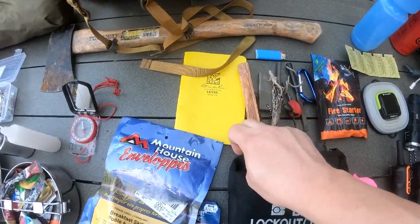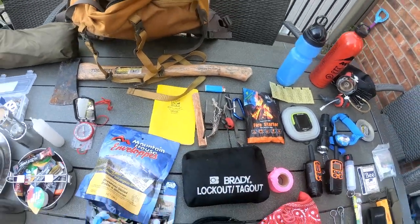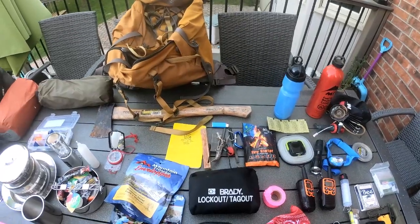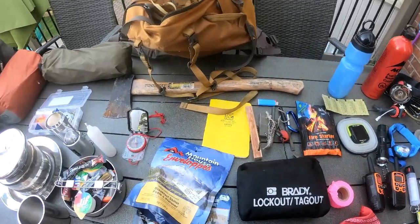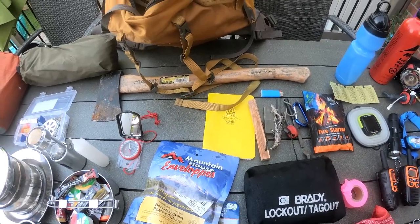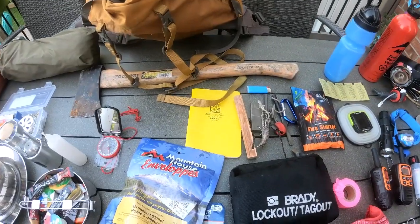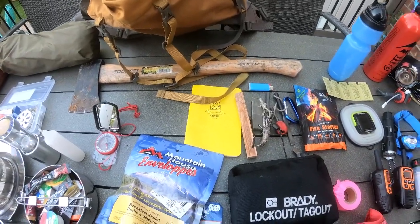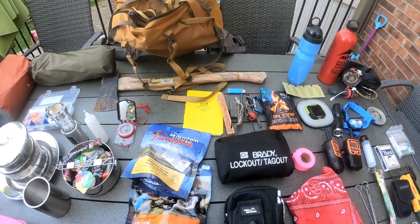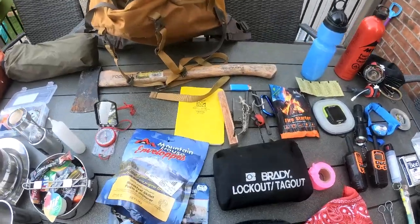I have a write-in-the-rain notebook. I can take down notes if I'm out on a hike — even if it's raining or foggy. I want to keep notes of what I see, where I've been, if I'm lost, or if there's a medical issue, I can write down important information. A write-in-the-rain book is extremely valuable in any hiking bag, any bug-out bag, or get-home bag.